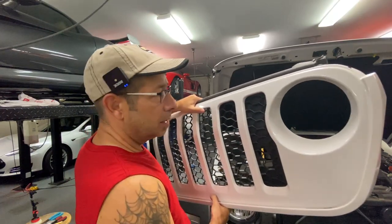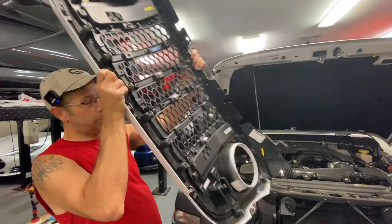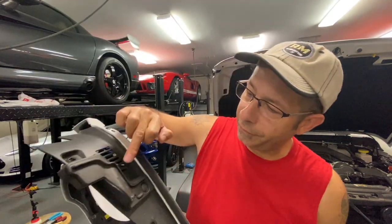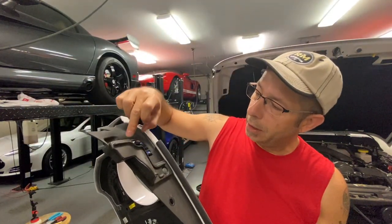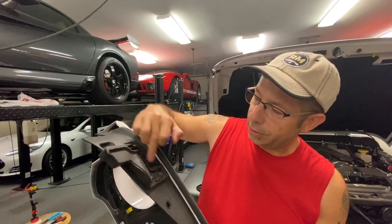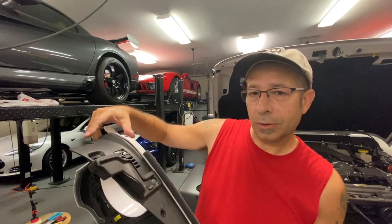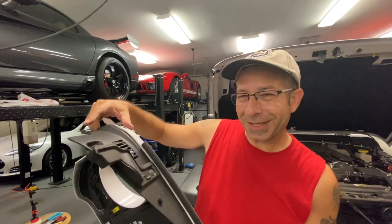So we can go ahead and take these foam pieces off of here. We'll take them over and then put them on the new grill after we have it in — it's easier to do that way. Actually, I might wait to pull them until we have the new grill in. So we'll set this aside and put the new grill in now.